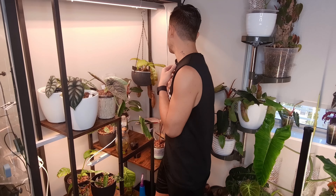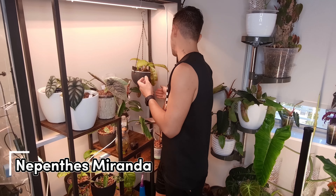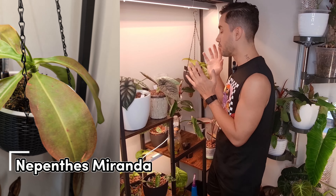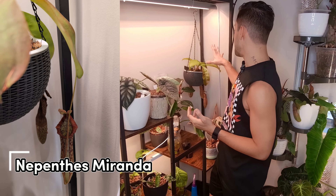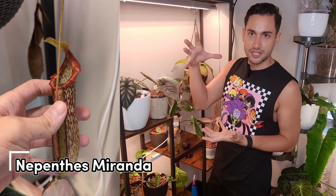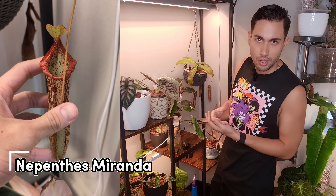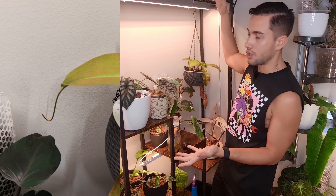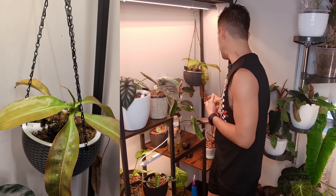Right here I have my Nepenthes Miranda. This is one of those plants I recommend anyone buy if you're interested in carnivorous plants. It's a really rewarding plant — this is the baby of the baby of the baby — but it just grows these massive pitchers that last so long. It will get viney and long but I think it's beautiful. It's one of those Nepenthes I'll always have because they're so rewarding.